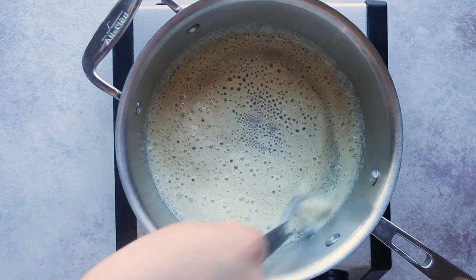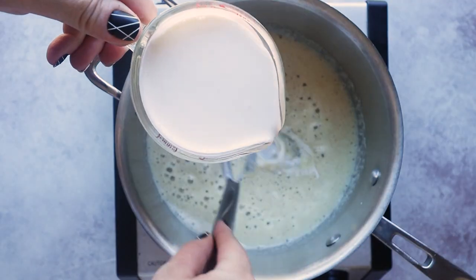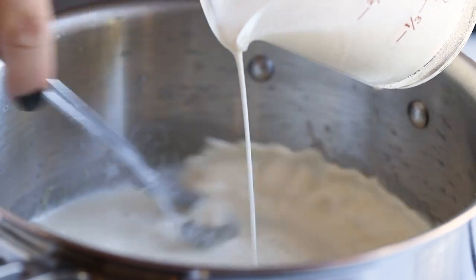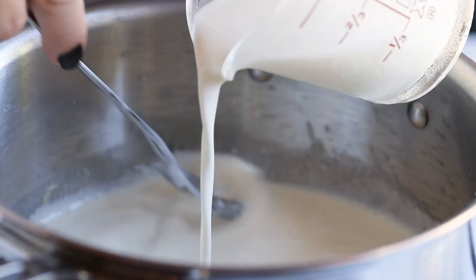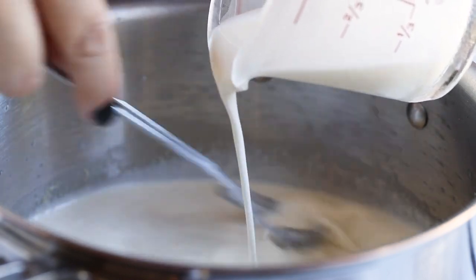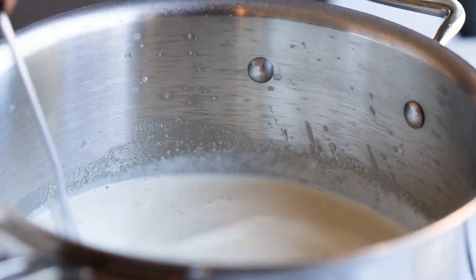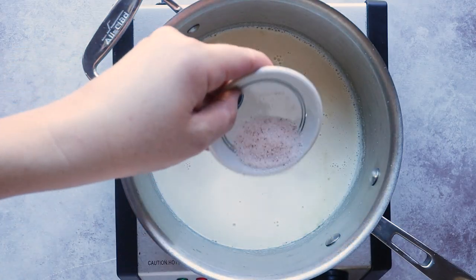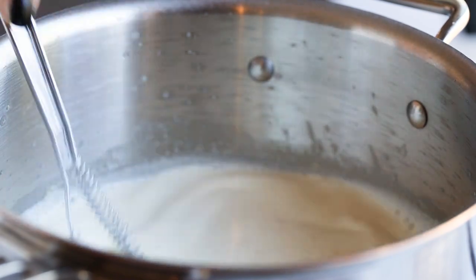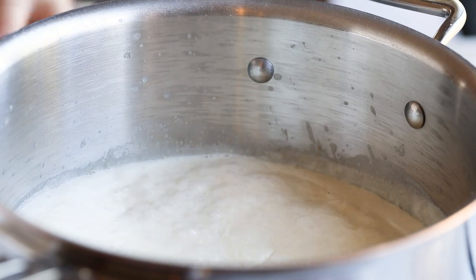Stir that for about 30 seconds and then slowly whisk in one cup of heavy cream. You can substitute with nut milk if you don't want the excess calories from the heavy cream. We're also going to add in one teaspoon of salt, then bring this to a boil, reduce to a simmer, and let it simmer until it's thickened — it should take around five or six minutes.